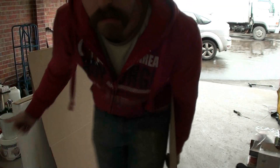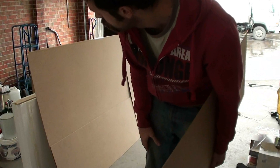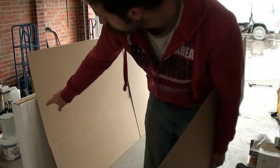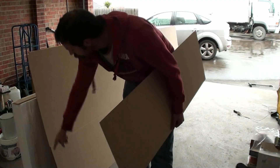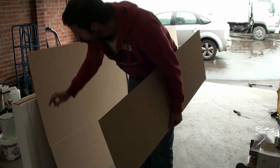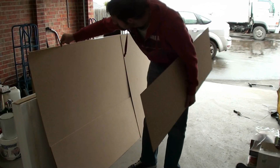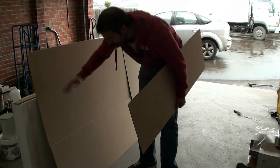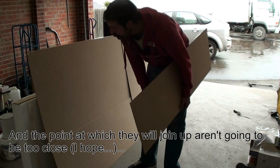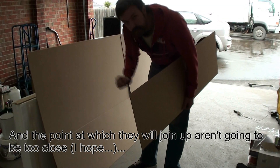I've gone out and got the MDF. They've cut it to size for me. Each of the styrofoam sheets is 85 centimeters wide, so all up that's 170 centimeters. This sheet is 1200mm and this sheet is 500mm, so again 1700mm total. I'll glue those together soon.